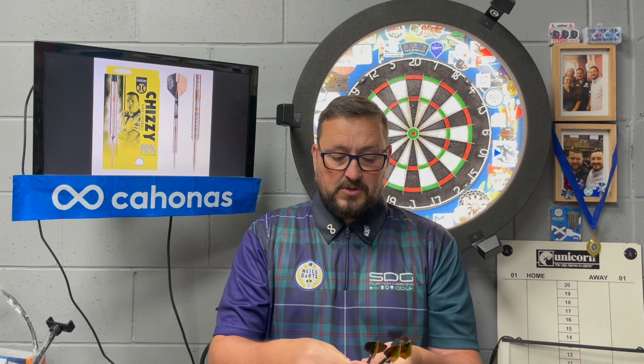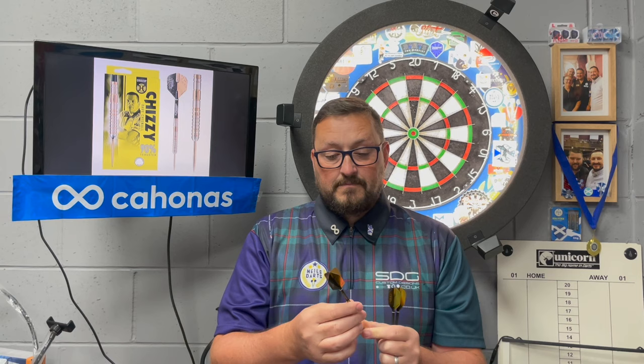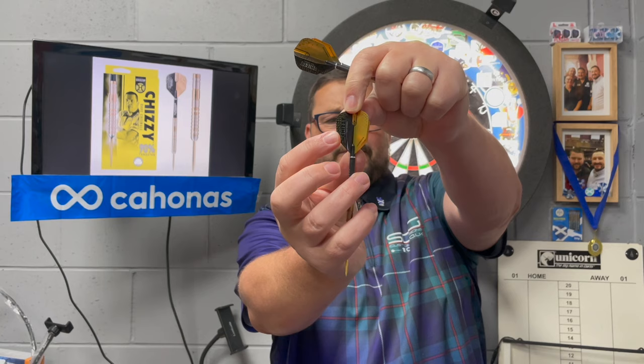I like throwing these — good comfortable grip. It doesn't matter where you're holding on this barrel, you've got a good level of grip and the release is perfect. It's not sticking to your fingers and you don't feel it catching the side of your fingers. These are going to be definitely very popular. The only downside I would say is the flights — they seem to mark and scrape quite easily. I think I've done it on every flight.